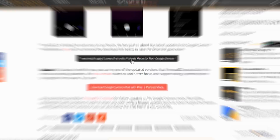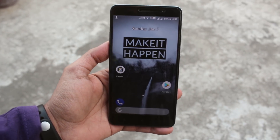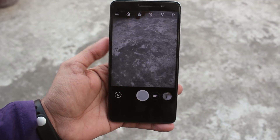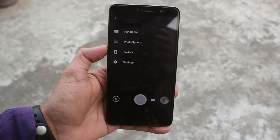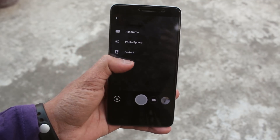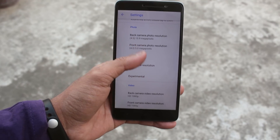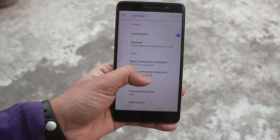Once you have downloaded and installed the APK file, here is how the icon looks like. Opening up the camera app, this is how the camera UI looks like. Swiping from the left will get you to the panorama mode, photosphere, portrait mode, and the settings — pretty similar to the normal Google Camera.